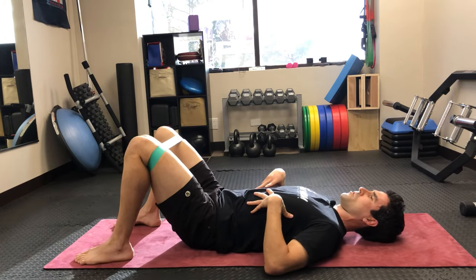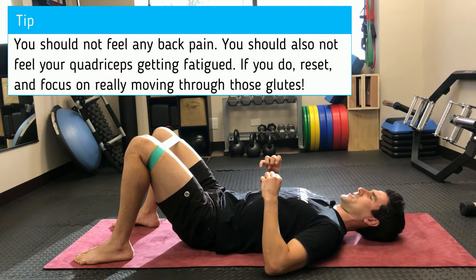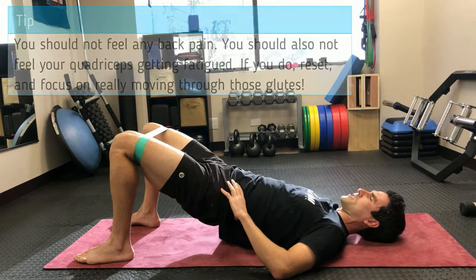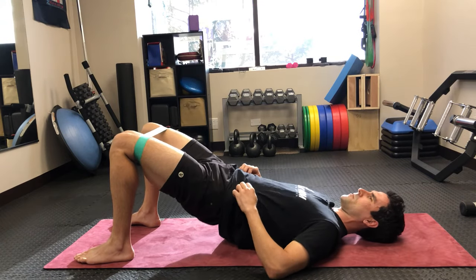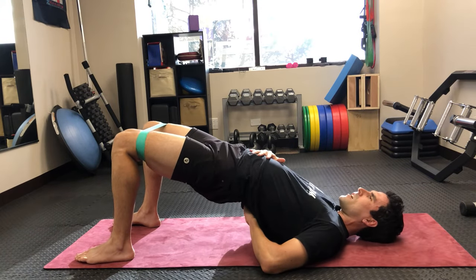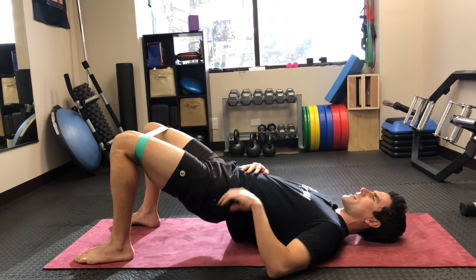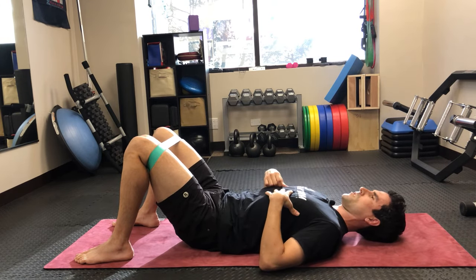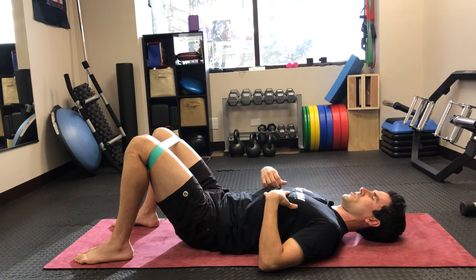If you are getting back pain with this exercise, check whether you're arching during the motion — especially at the top when you press up. A lot of people want to arch through the lower back, and that's going to really tighten up those tissues and cause joint compression and irritation, so you want to really avoid that.